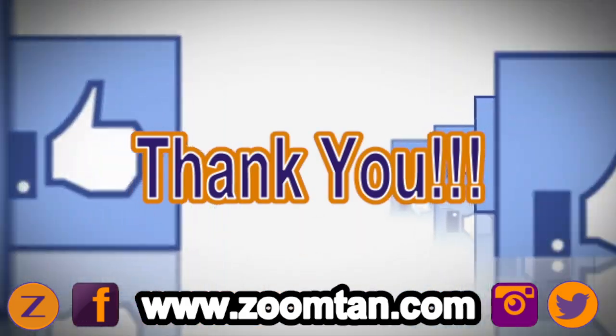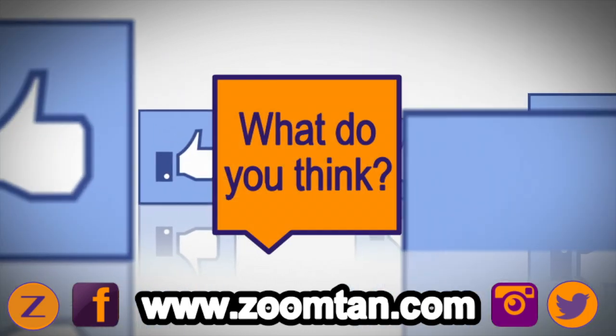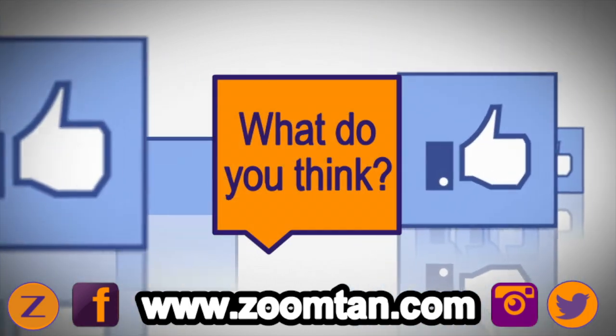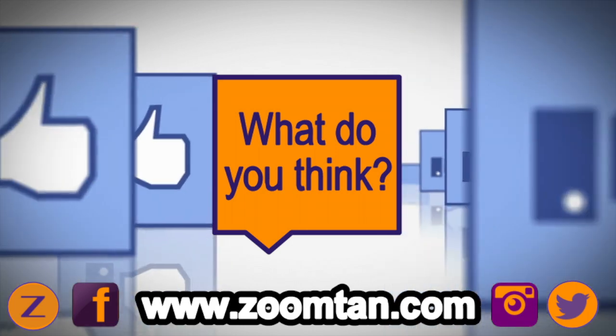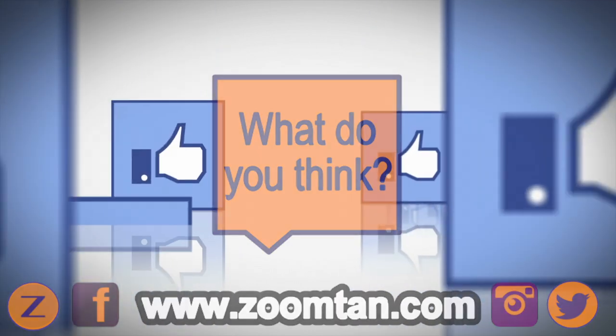Thank you guys so much for watching. Again, do please subscribe to the channel, and also comment down in the comment section below. Let us know what you think — what are your thoughts? Do you like stand-ups? Do you prefer lay-downs? Let us know down below. Thanks again guys, and have a great rest of your weekend.